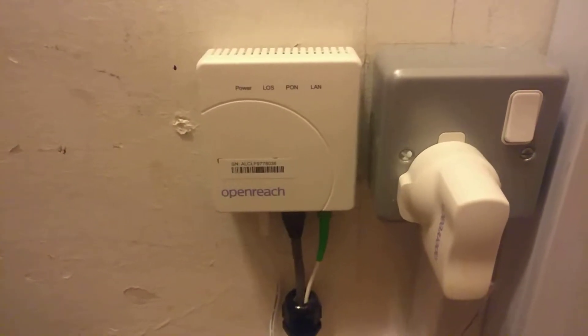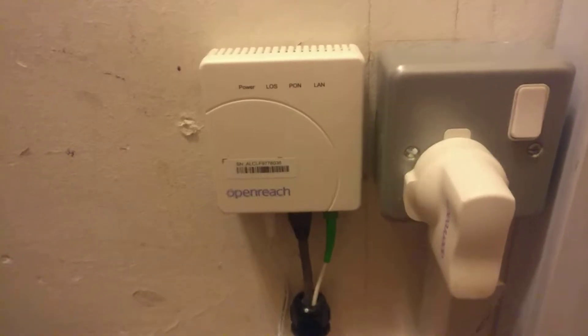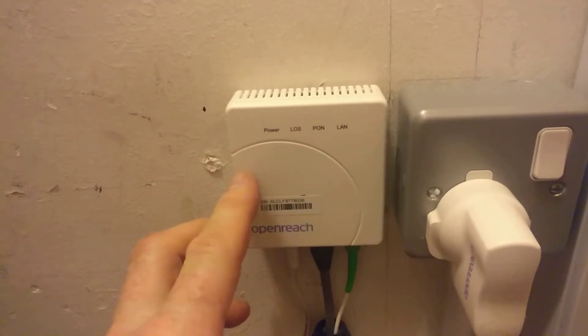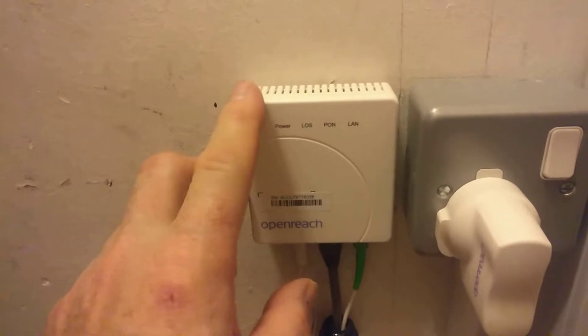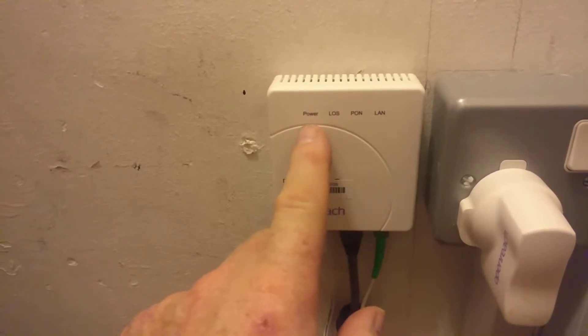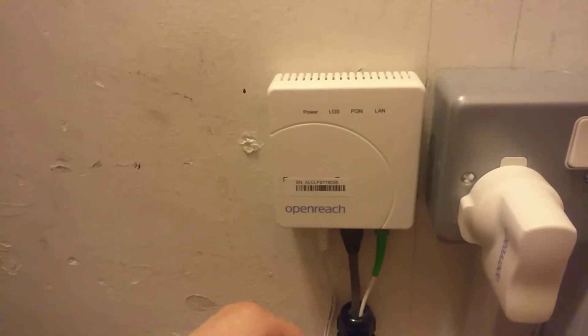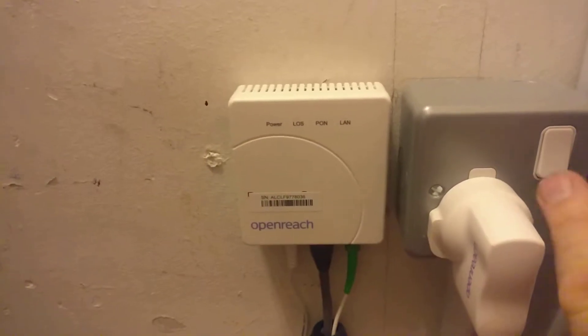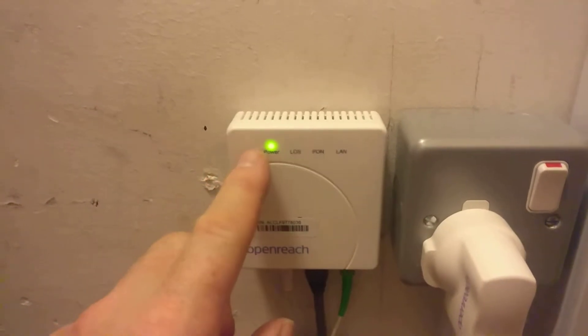Hi everybody, me again. Just another video on my BT Full Fiber broadband ONT or modem. A couple of people have asked me in the comments to talk about the various LEDs, the status, and what they mean, so I thought I'd just do a boot-up sequence. If I just hit the power, the first LED to come on is obviously the power light.